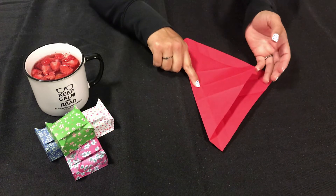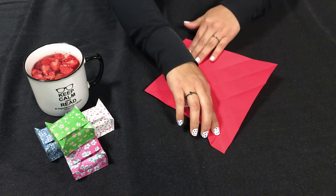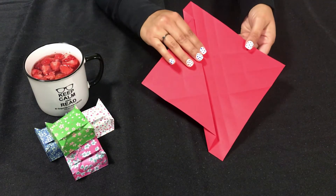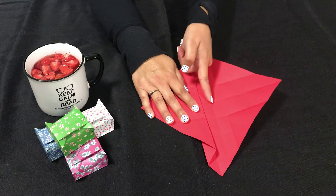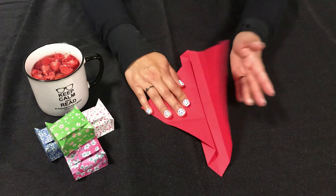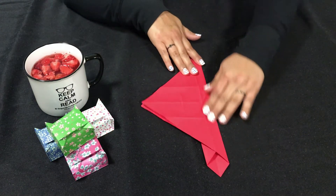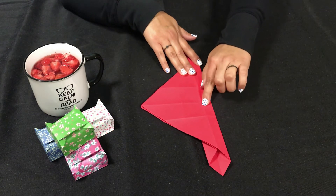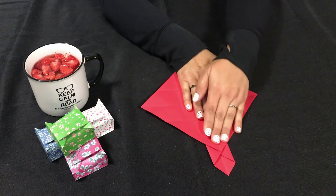Now we have this edge and we're going to go in to the next crease over and fold that flap out. You may have to reverse that crease and go in the other direction. We have the middle here, and we're going to look to the next side over where we see the first crease, and go ahead and take that and fold that flat flap down over there. Then we have this outer edge — we'll look to the crease we have next going in and take that flap and fold it over so it's going outward again.